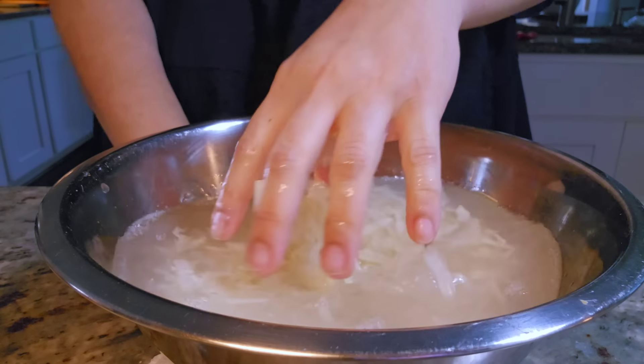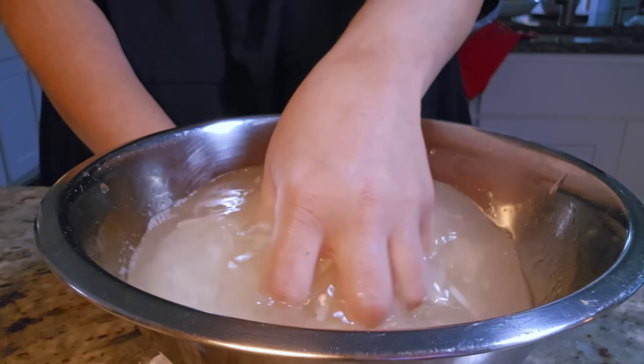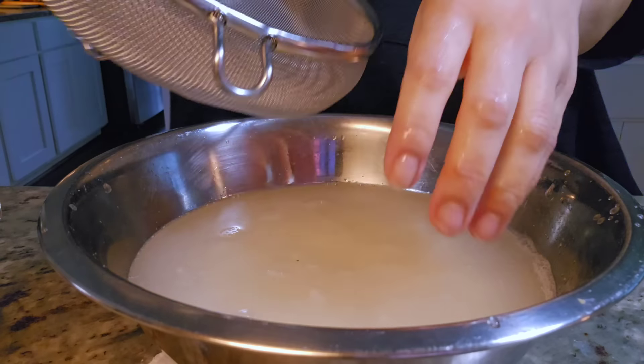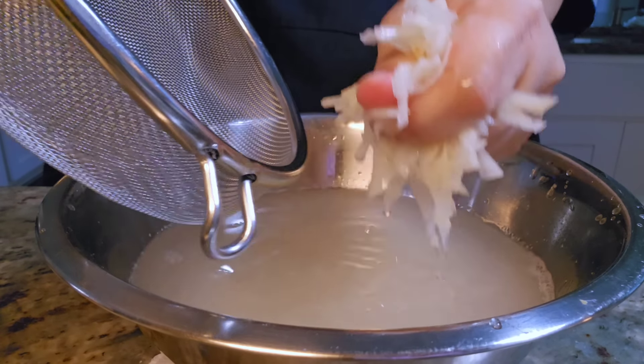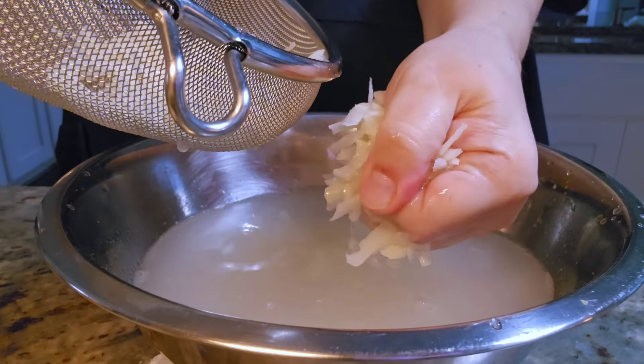Clean hands — I'm just going to mix that around into the cold water. I'm going to put the potato that's rinsed into this wire mesh strainer and you kind of want to squeeze out all the extra moisture. You could essentially put all of this drained potato into a tea cloth and squeeze it out that way too.